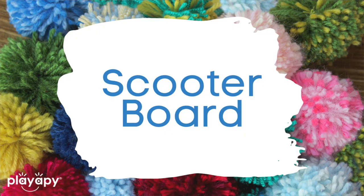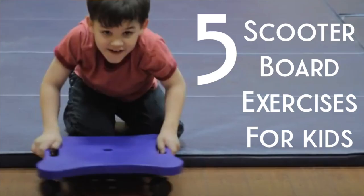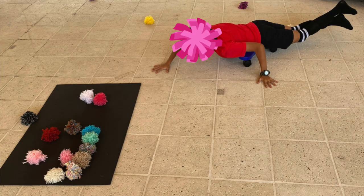Number four: I love to use a scooter board when I'm playing with kids, and using these pom-poms is a great way for them to work on moving around. Sometimes what I might do is scatter up the different pom-poms and say, go get the red one, go get the blue one — things like that. And they have to pick up the pom-poms and then transfer them over into another location or object or something like that.